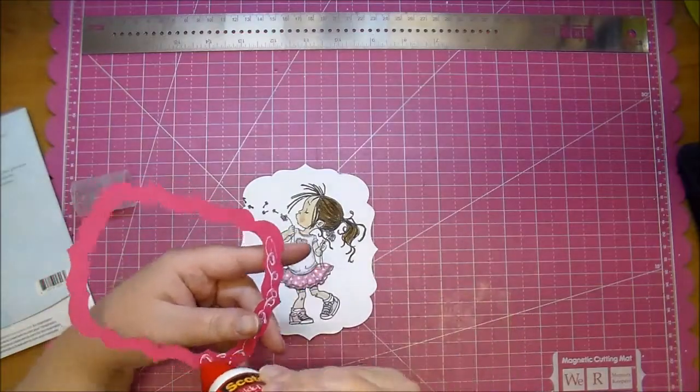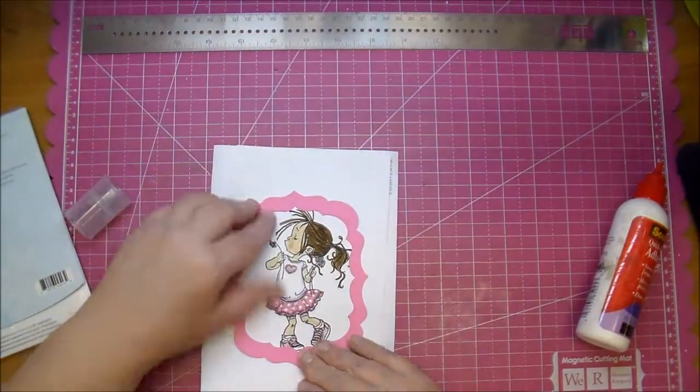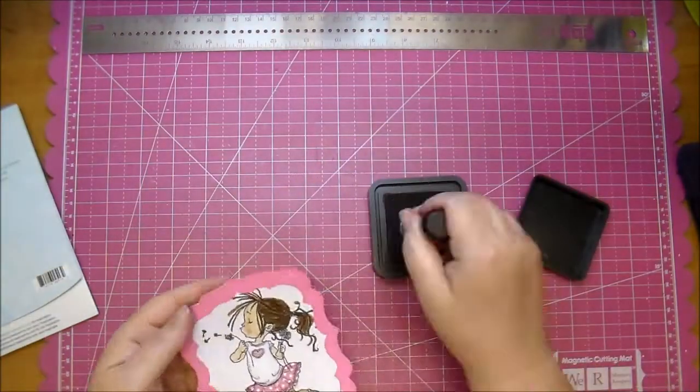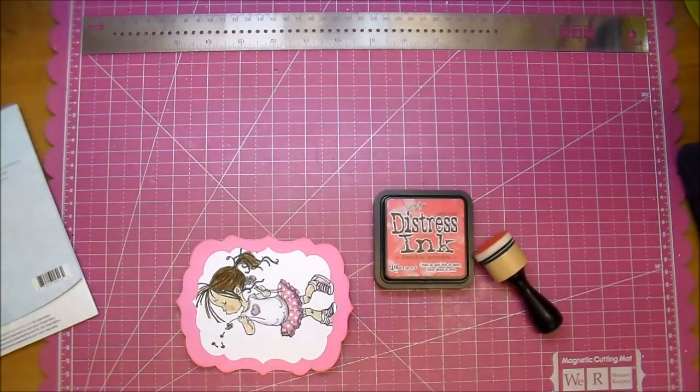I'm using my Scotch Quick Dry and just adding it to the edge of that image. I do end up distressing it with Festive Berries, but again you won't see that in the end.